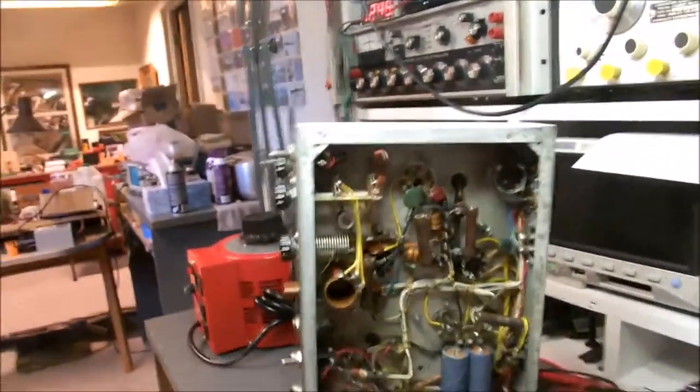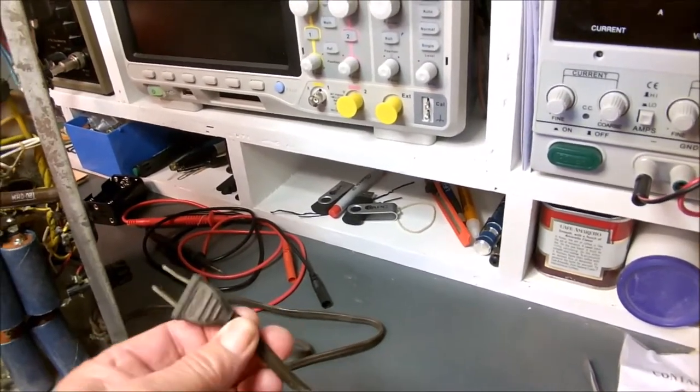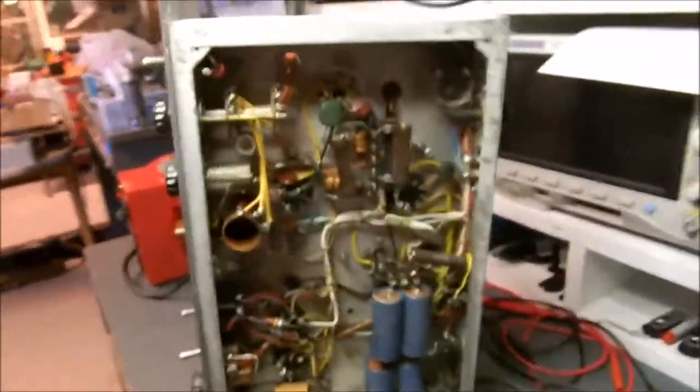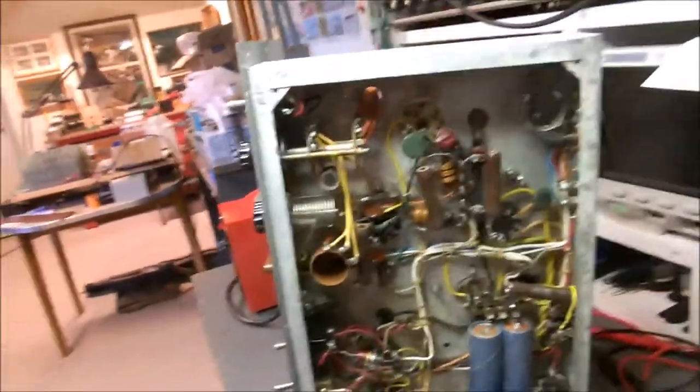We're going to make a few modifications as we work on it. Back in the days when we only had two-wire plugs — this old cord is pretty well dried out and not going to make the final cut. Nowadays we have grounded three-prong plugs, so we're going to put a new power cord on it and ground it. We're probably going to have to replace some or all of the electrolytic caps — those things tend to go haywire over time. We'll check the values of these carbon resistors, which lose their ratings over time, and replace them with metal film.